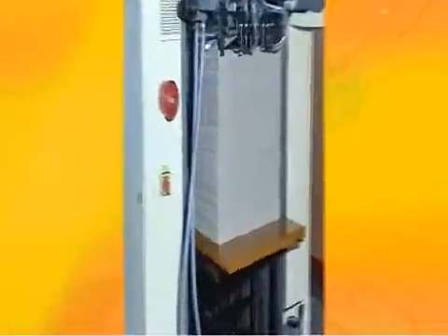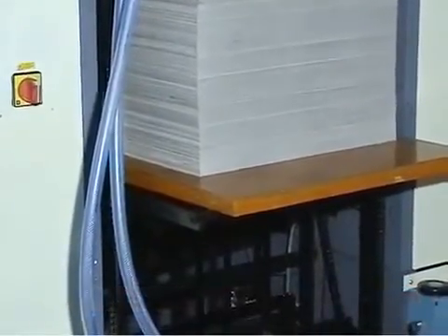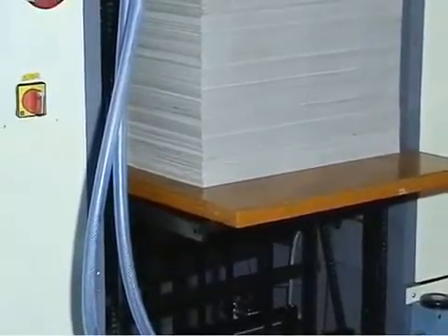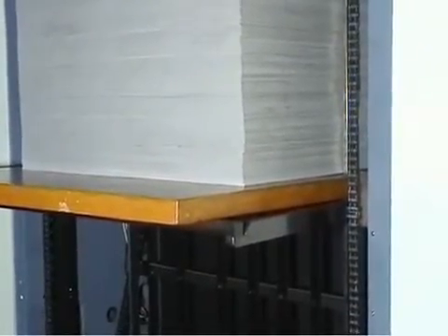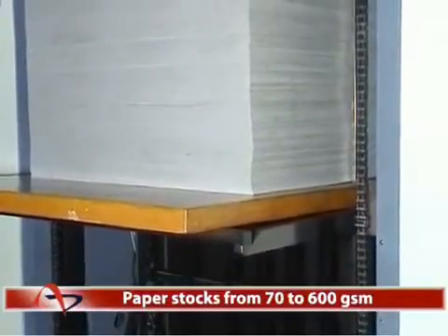Features at a glance. Automatic feeder raising mechanism: The Autoprint Reperto 65 is equipped with a motorized pile for smooth up and down movement of the feeder table, enabling uninterrupted feeding of paper stocks from 70 to 600 GSM.